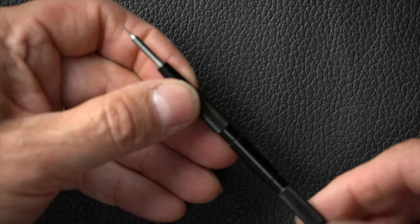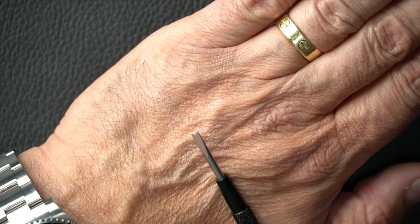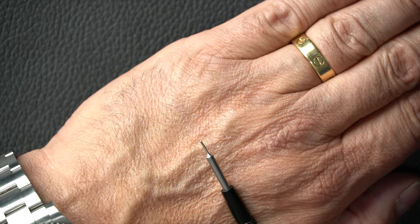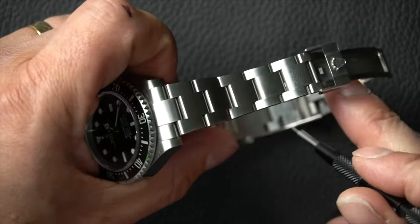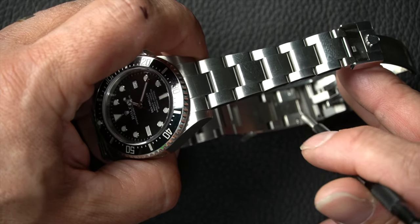This tool has two benefits — it's the Bergeon 5787. On one end you have a spring bar tool for taking straps off, and on the other end a more pin-style design. For example, on this watch here, under the bracelet where it joins the clasp you have spring bars, and this tool is very useful for depressing those. We're also going to have another video coming out soon helping people adjust an easy-link bracelet.